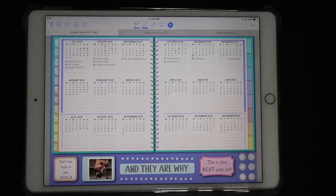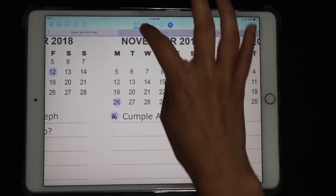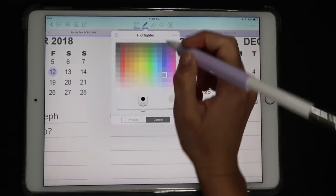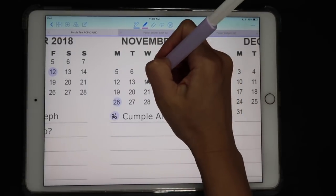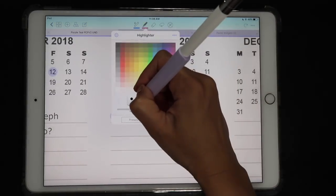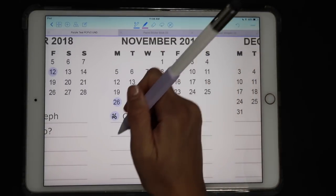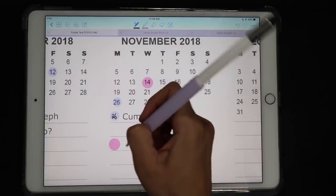I added a little bit of color to my yearly section and started adding birthdays and special dates. The way I did this: I use my highlighter, pick a size — maybe around 20 — then any color you want to use, and remember you can change this later. I just tap on any day to highlight it and then tap on that line again and start writing whatever it is you need to enter.